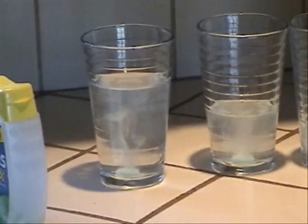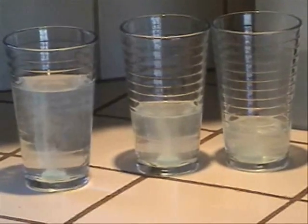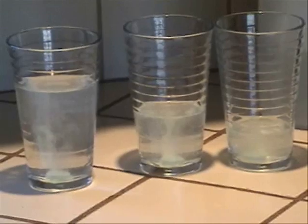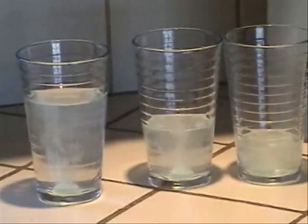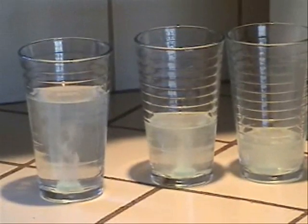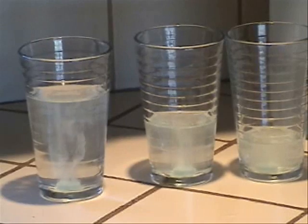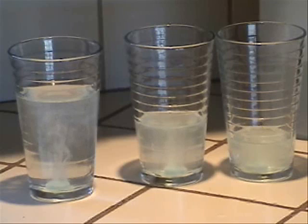That's because the first glass has the most acid to neutralize. The second one has less, and the third even less. See how the third glass is really foggy, and the second glass is less foggy, and so on. That's because there is less acid in the third glass, so it takes a shorter time to neutralize all the acid in that glass.